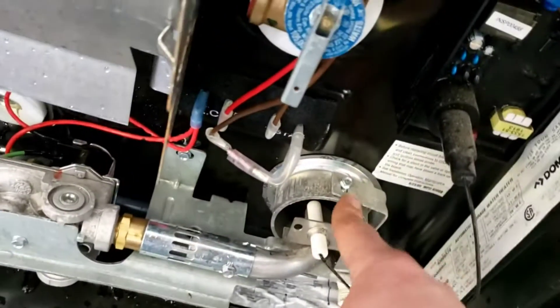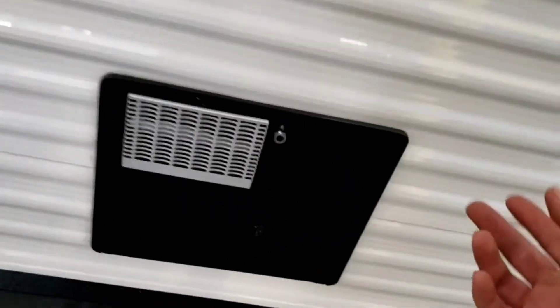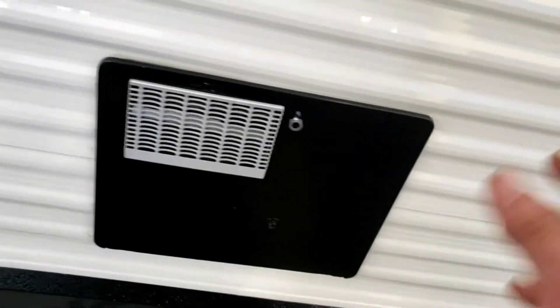If you neglect to do that pressure relief first, you're going to get a bath — and if you've been running it, you're going to get a hot bath. I definitely recommend cleaning in here quite often to make it last longer, just so it doesn't catch anything on fire. Sometimes spider webs will create a larger flame and then hit a sensor in there and it won't turn back on.